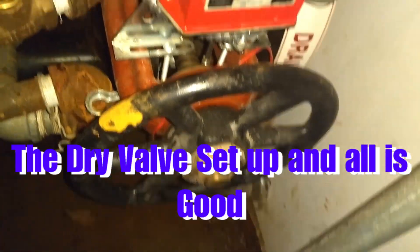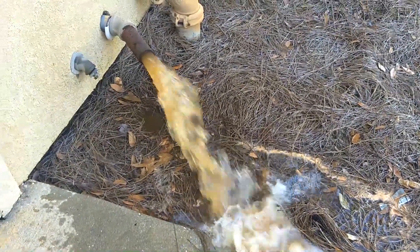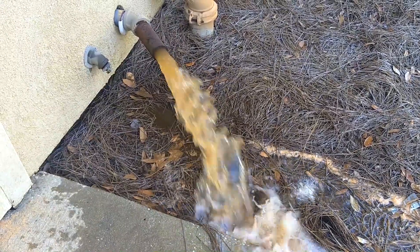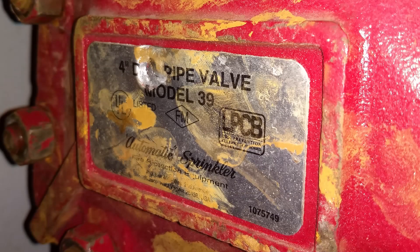Some of you experienced sprinkler guys might not like the way I set this valve up with the water-soluble lubricant on the gasket, but it does help and it's not really going to affect the way this valve operates. If you have any questions, leave a comment down below. If you liked it, hit that subscribe button, hit that like button, and until next time.